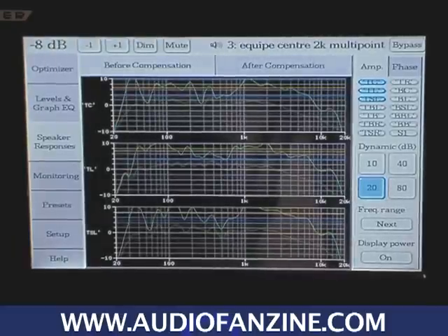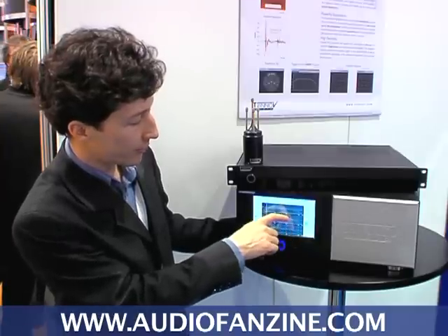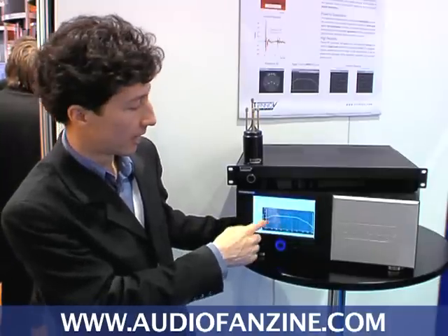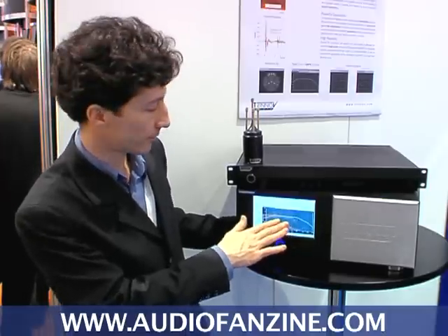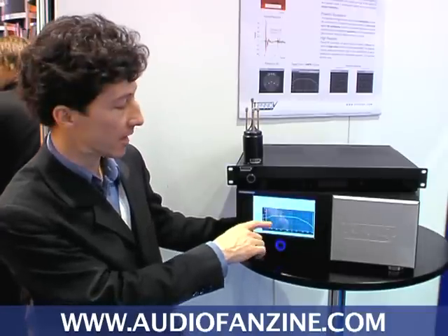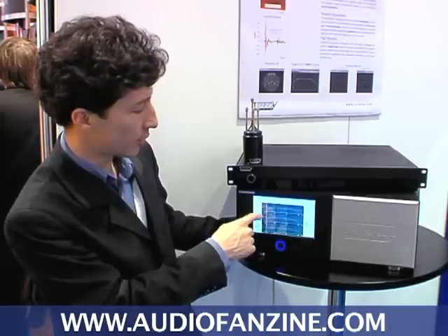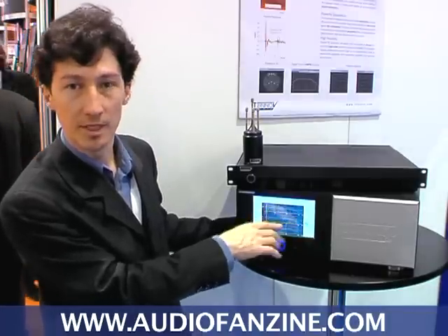Looking at the frequency response: that's the measurement and this is the optimization. As you can see there is a roll off in the higher frequencies, and this is because we have applied a target curve — in this case the SMPTE X curve for Dolby theaters, which is the standard for cinemas. The optimizer automatically tries to meet the target curve for every loudspeaker, equalizing so that the resulting frequency response meets that target curve.